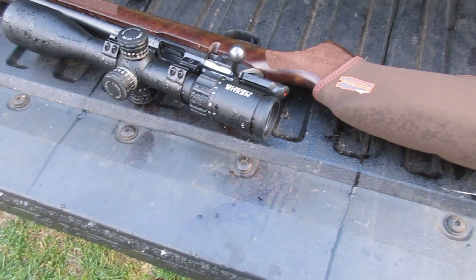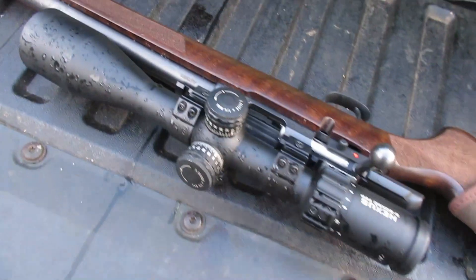There's that CZ457 with the varmint barrel on it.